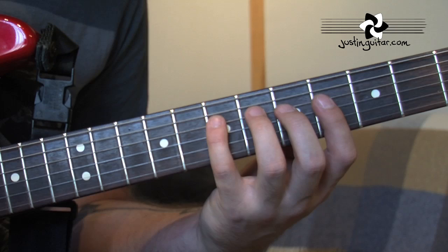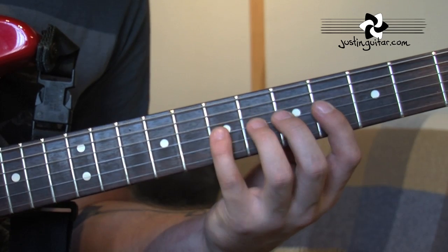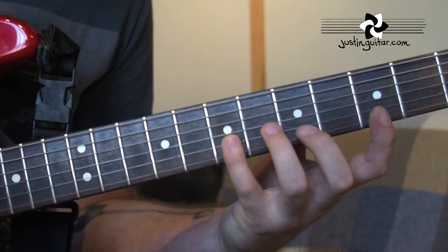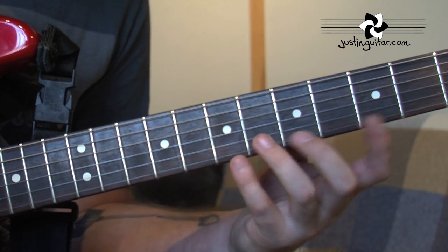On the 3rd string, we're using 4, 5, 7. On the 2nd string, we're using 4, 5, 7 again. And on the thinner string, we're using 3, 5, 7.